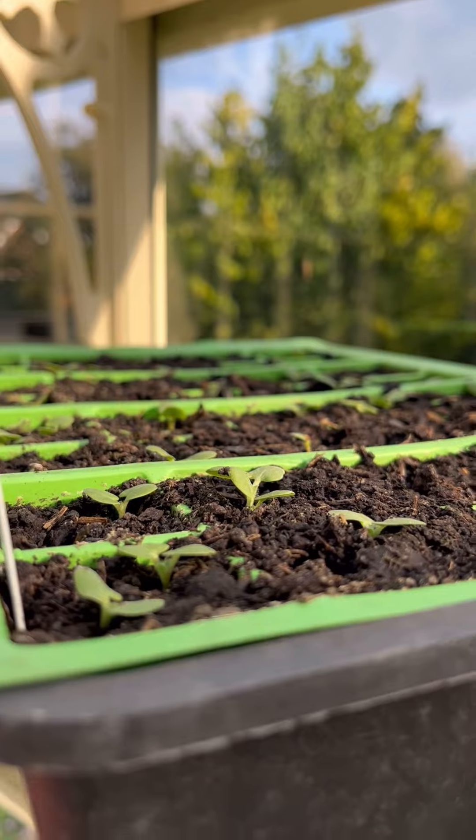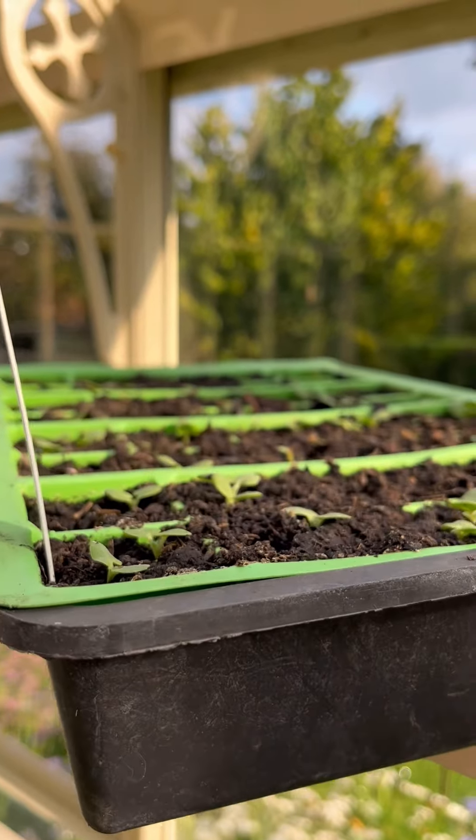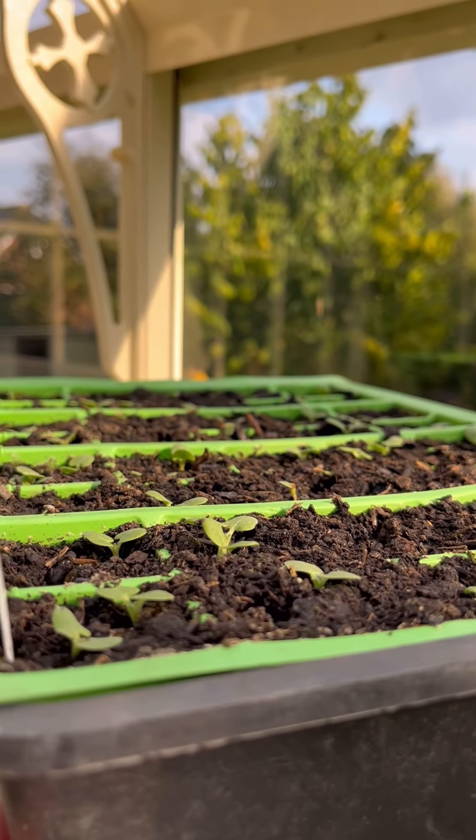These are the Clary Sage and they came up almost straight away, so we're doing really well. I'll just let you catch up with your seed sowing and then we'll crack on and do some more seeds shortly.